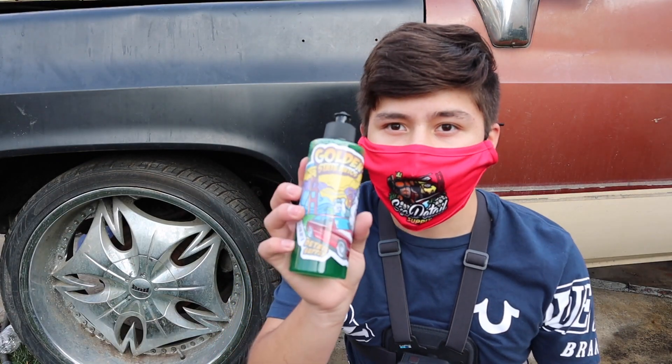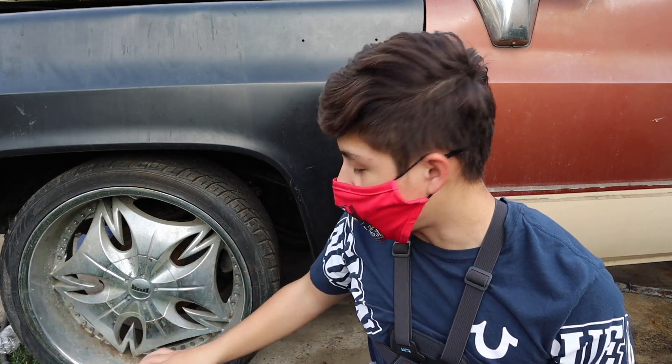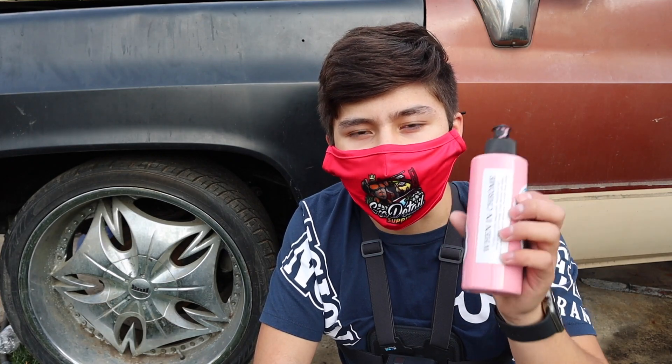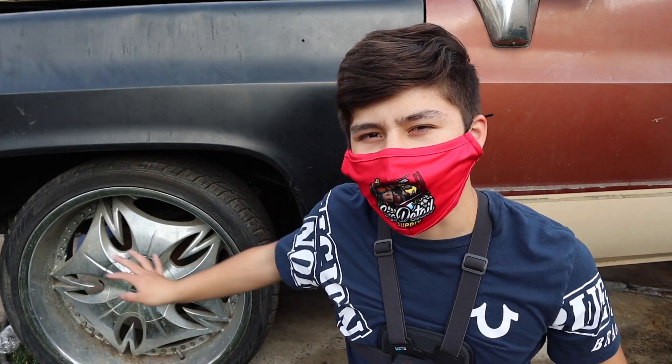So what we're going to be using is GSA Detail Supply products. We have the Winning Chrome and then we have their green stuff. The green stuff is basically going to be used first to just wipe off all the dirt and get everything loosened up. And then the Winning Chrome is going to be applied after the wheels actually dry — that's the actual polish to make the shine come back. So let's get right into it.